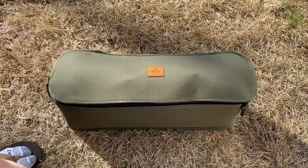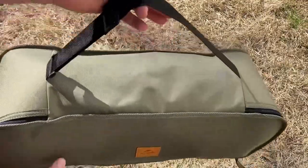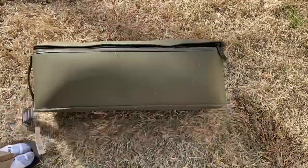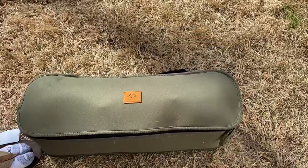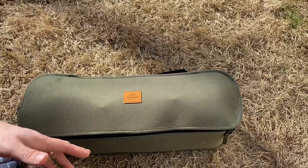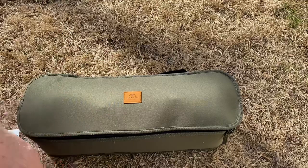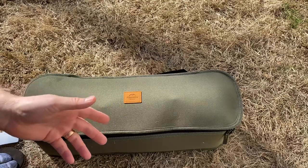So here's the chair all folded down. It comes in a nice little carry bag with a nice little carry handle on it. It's not a small compact chair, so you're not going to backpack with this thing, but it's perfect for car camping, lounging around outside like I am today.